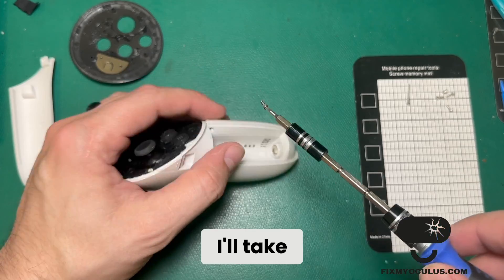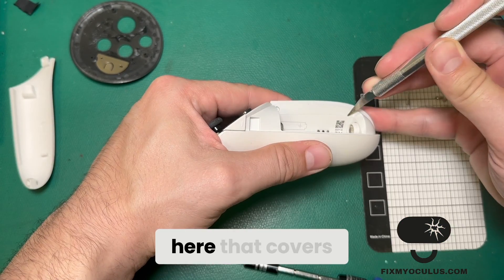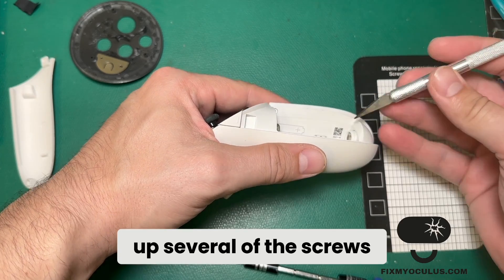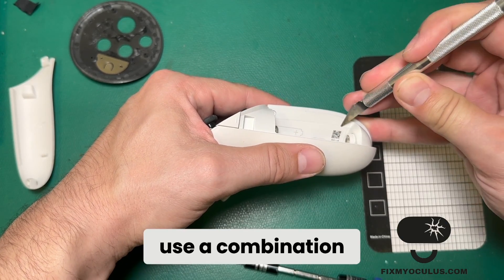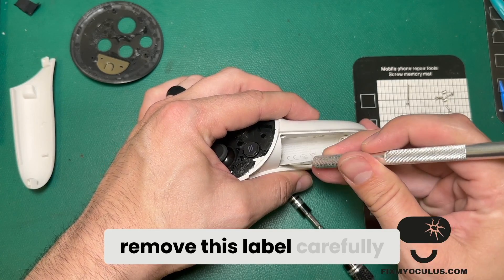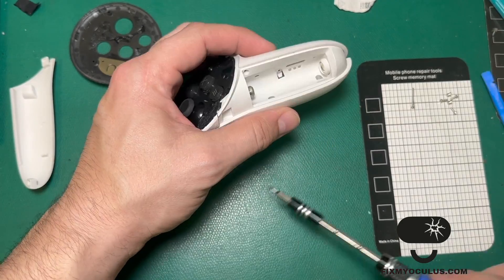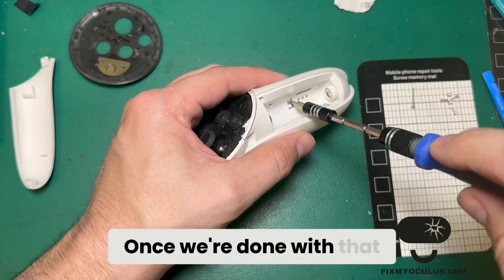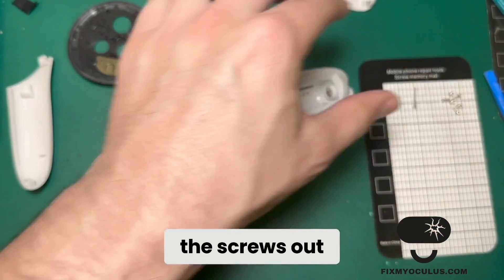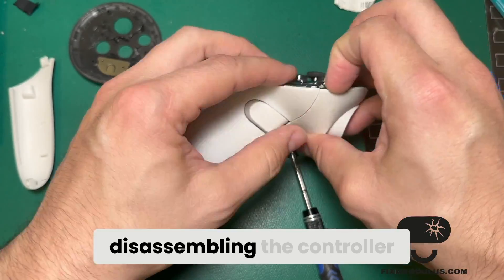After completing those screws, I'll take out the screws in the battery compartment. There's a label here that covers up several of the screws. I'm going to use a combination of an exacto knife and a pry tool to remove this label carefully. The label should come off all in one piece, and once that's done we can take the screws out from underneath it.